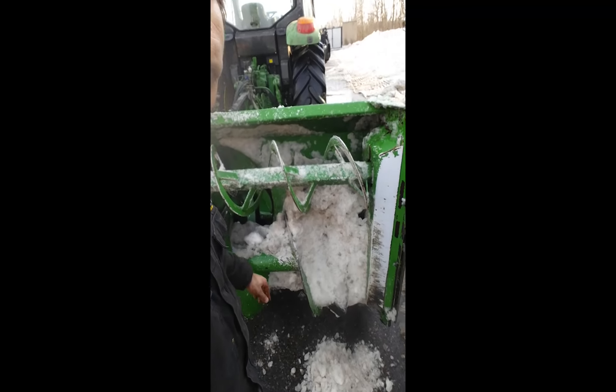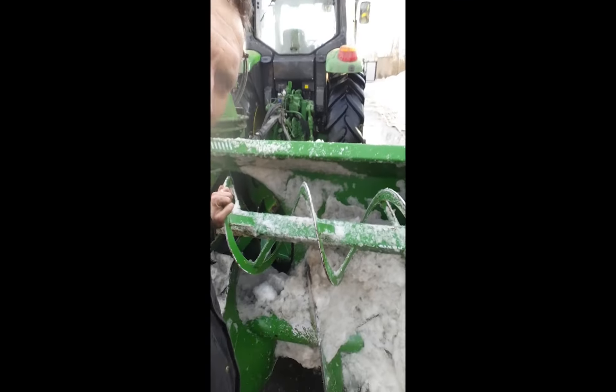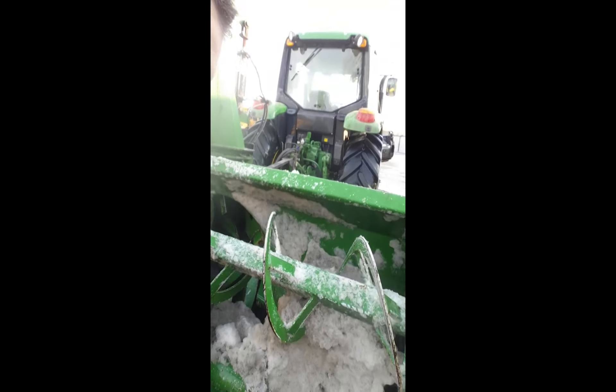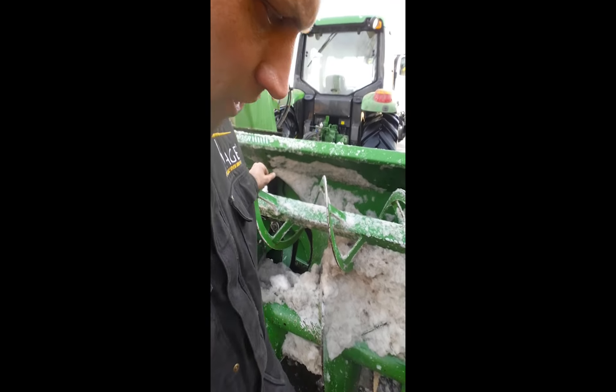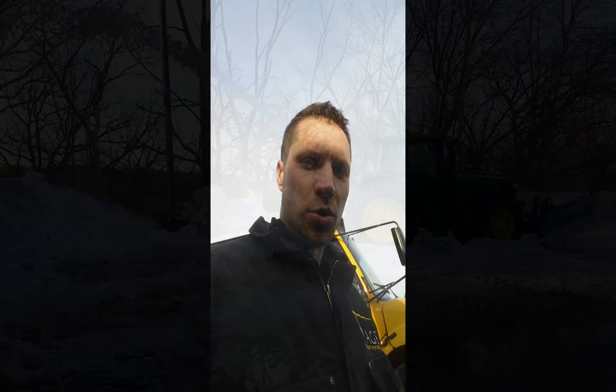Here's what happens when you drive into a snow pile and you don't know what's in there — we got a big old 4x6 in our snowblower and it sheared all the pins. Kind of disappointed — I was hoping to get through this pile without having to shear pins, but here we are. We're going to replace them and then get back to it.